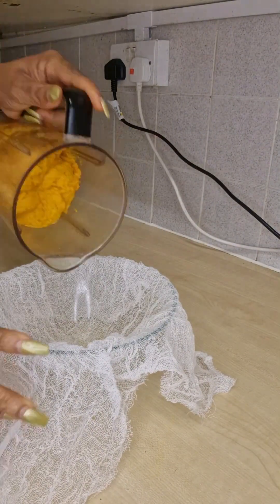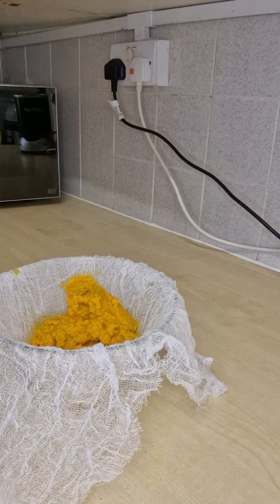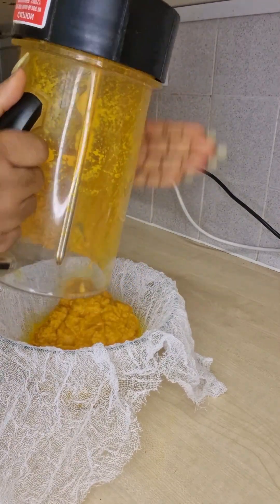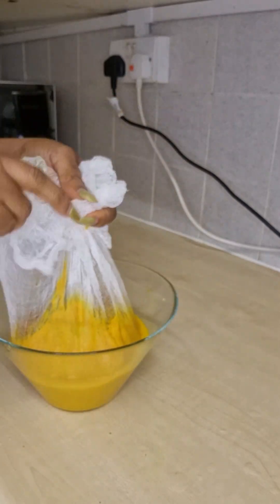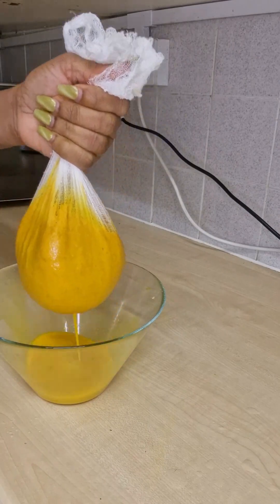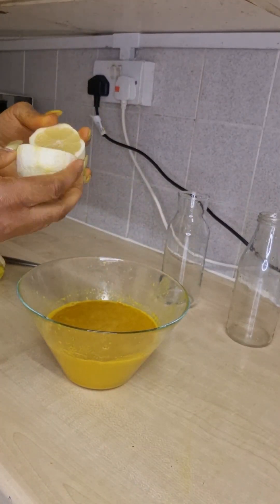After blending it, transfer it into a cloth. Make sure it's very clean and very hygienic, because this is something you are going to drink. Wash your hands very well — if possible, wear gloves and then sieve it like this. When you want to press it, you can wear your gloves.